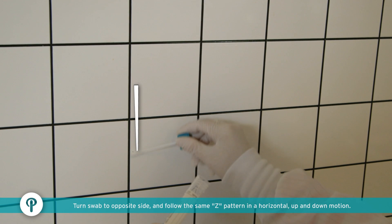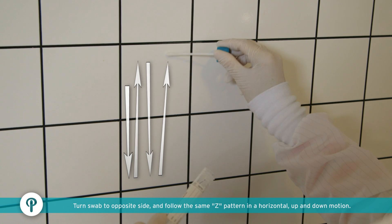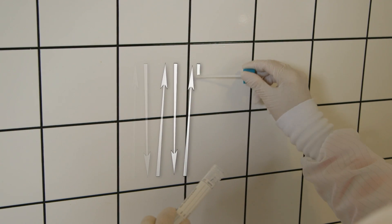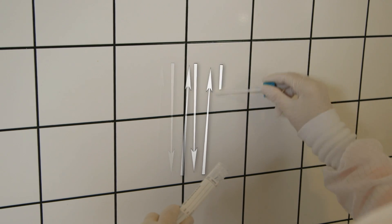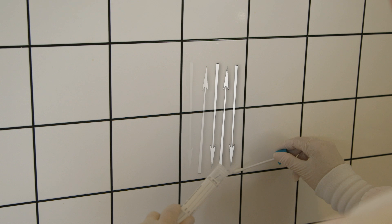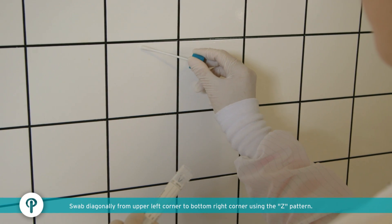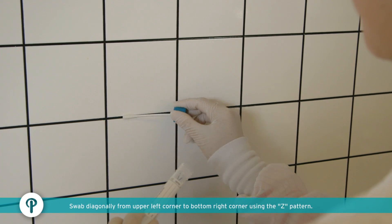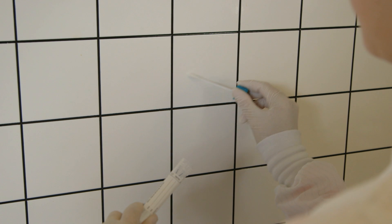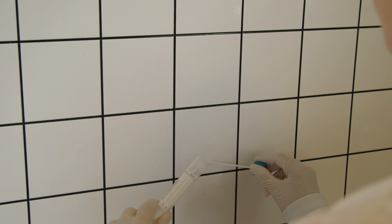Turn swab to the opposite side and swab approximately 10 times in a vertical, up-and-down motion over the surface area being sampled. Then swab diagonally using the same swab surface side as used in the vertical swabbing, starting in the top corner of the sample area and using the Z-pattern, swab approximately 10 times until the opposite bottom corner has been sampled.